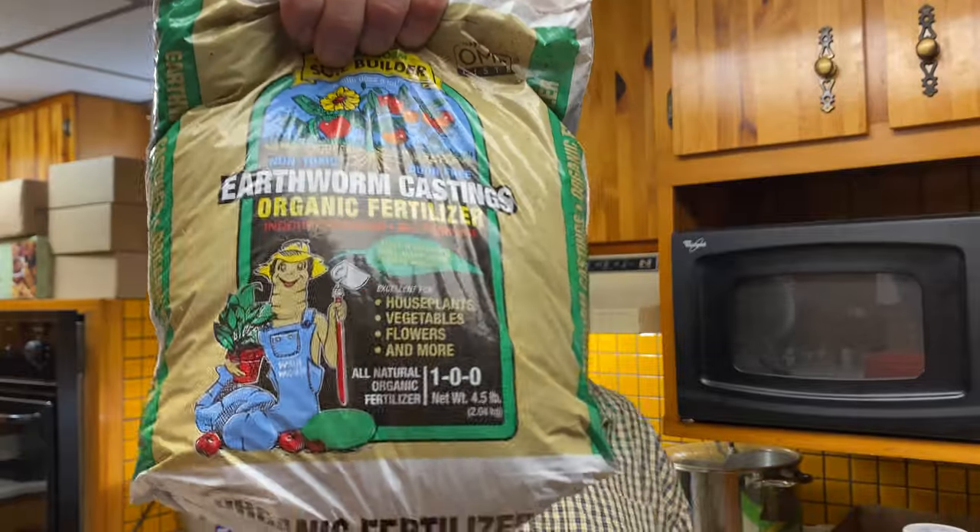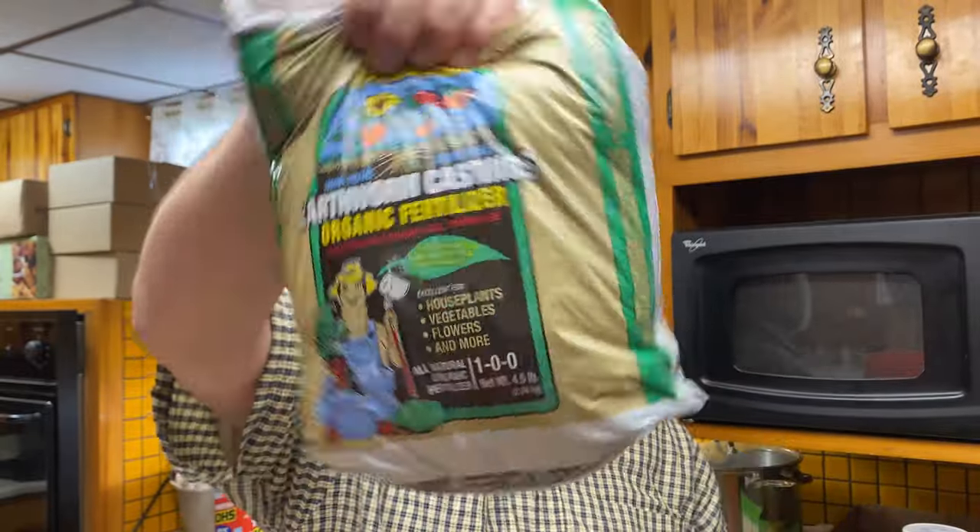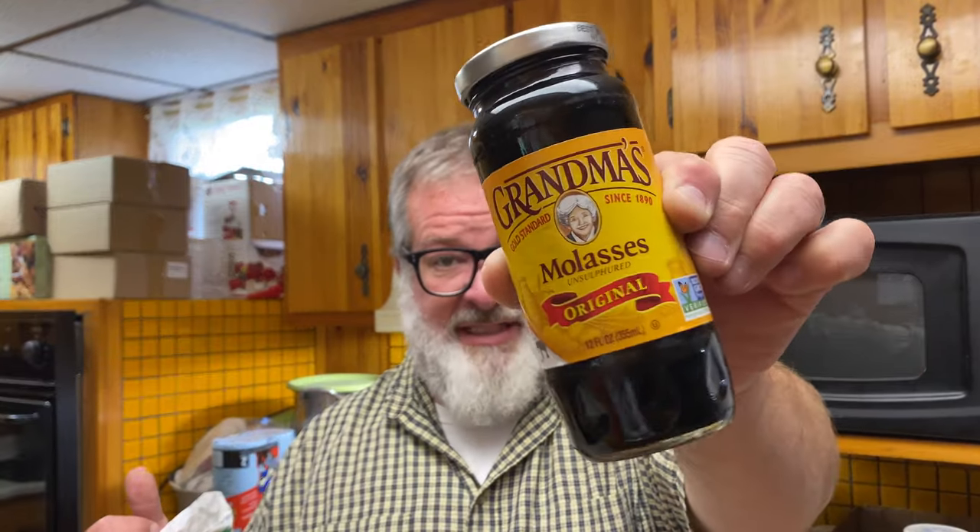Two other things: the worm castings — we like them organic, that seems the way to go, there's a lot of reasons for that, you guys can debate that in the comments below. Organic worm castings, we like them organic. The other thing is molasses — the unsulfured kind. If you don't get the unsulfured molasses, it will kill off the beneficial bacteria, and you're kind of just wasting your time.